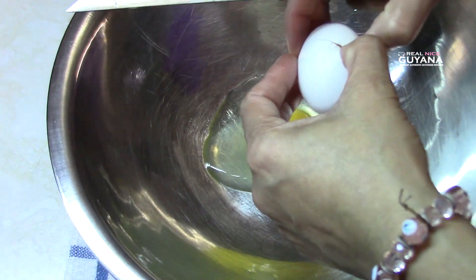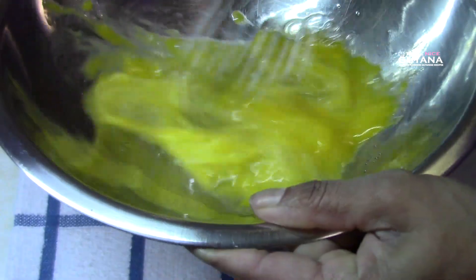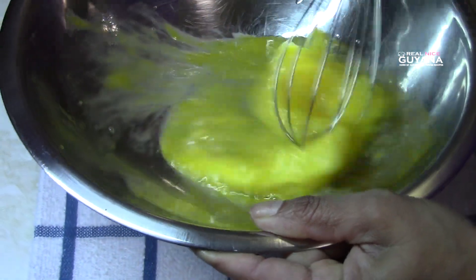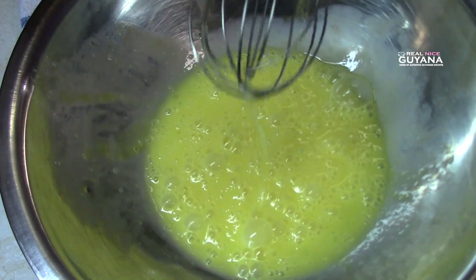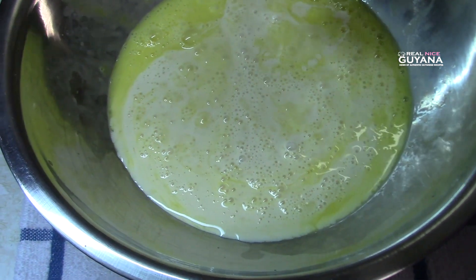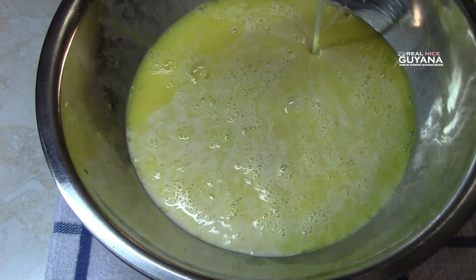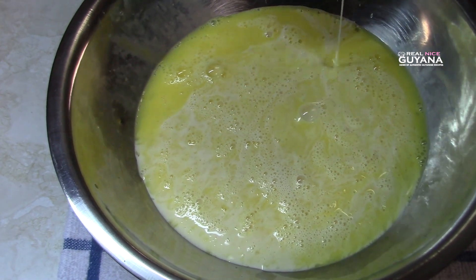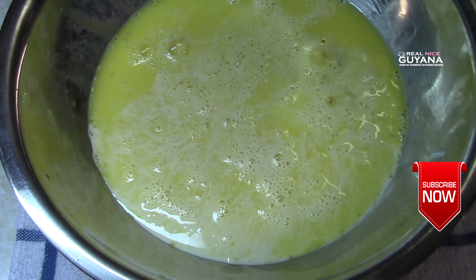So after adding a glaze to our pan and setting that aside, we're gonna work on the flan mixture here now. We're gonna add our evaporated milk and our condensed milk, and the essence.